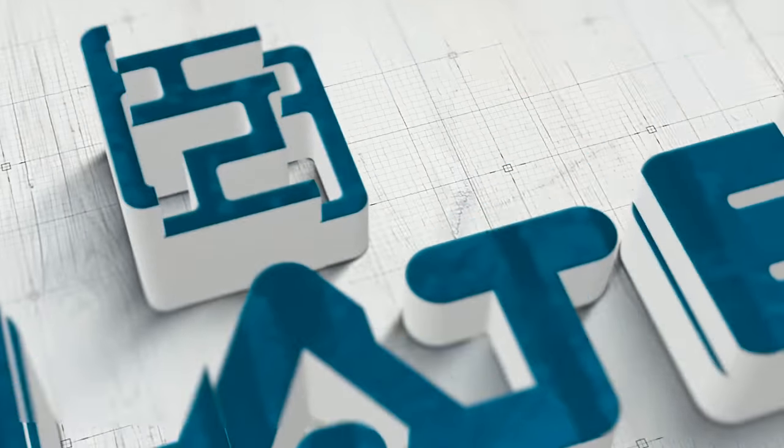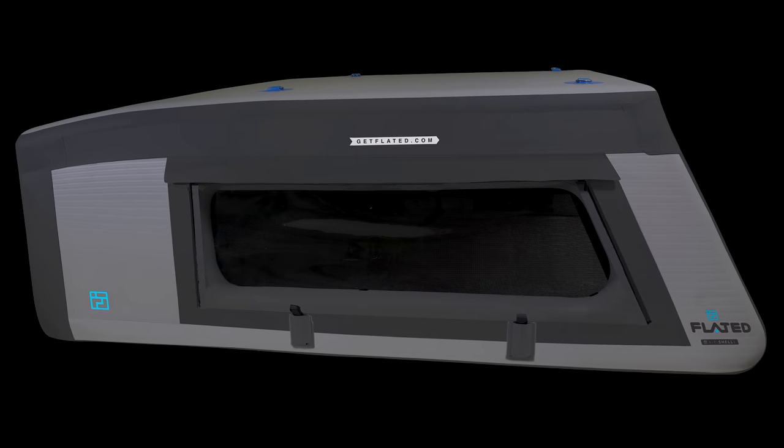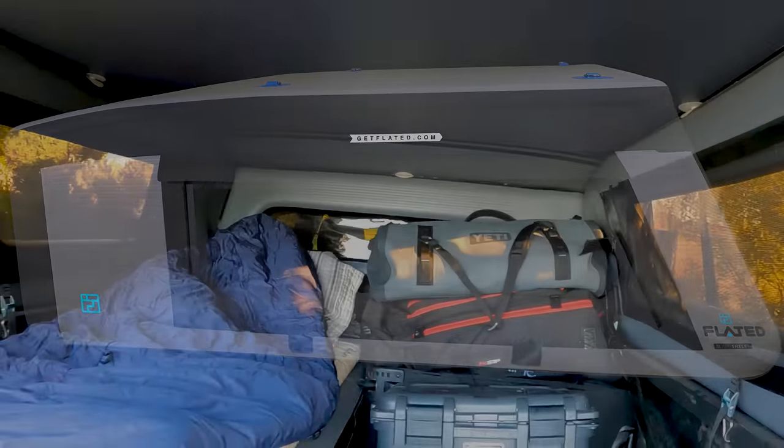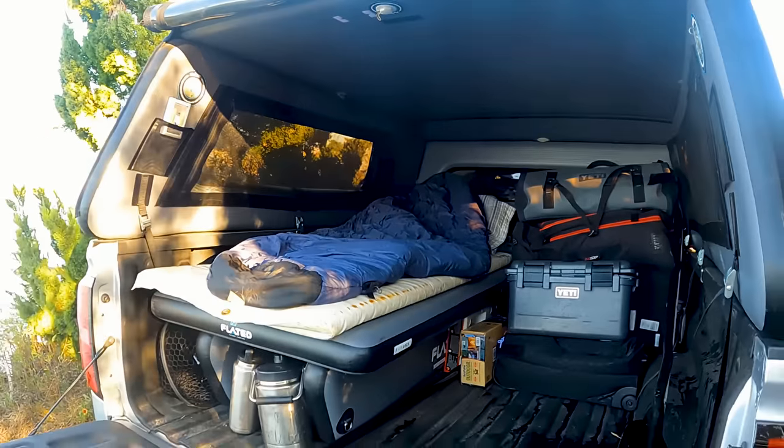Designed and manufactured by California-based company Flated, the air topper is a semi-permanent cargo shell crossed with an inflatable compact mini camper. It is designed with sustainability and flexibility in mind.